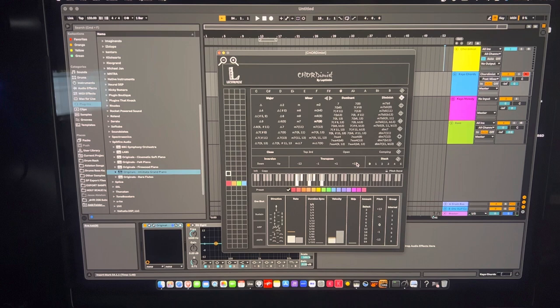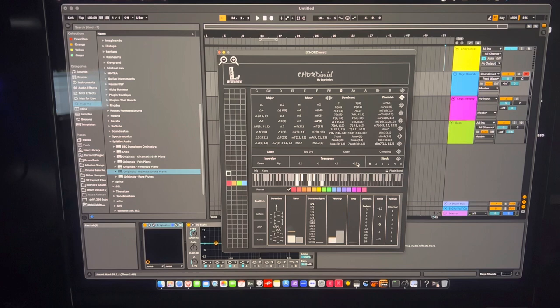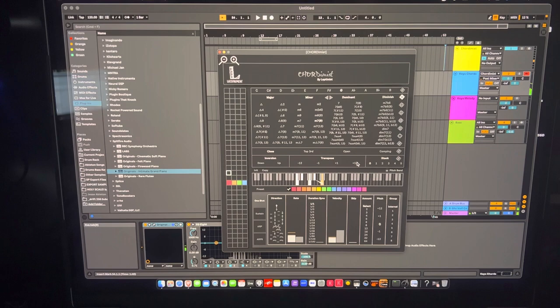Scaler has way more features overall — it's probably a deeper app in that sense — but what I like about Quartermiss is that it's native to Ableton as a Max for Live plugin. With the Push 3 supporting third-party Max for Live plugins, I'm hoping this will be one that works with it, though I'm not 100% sure on that.